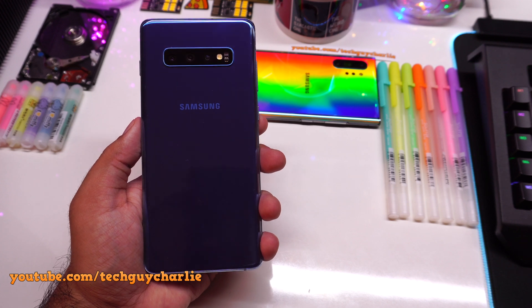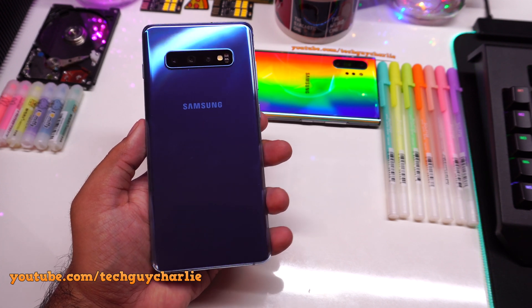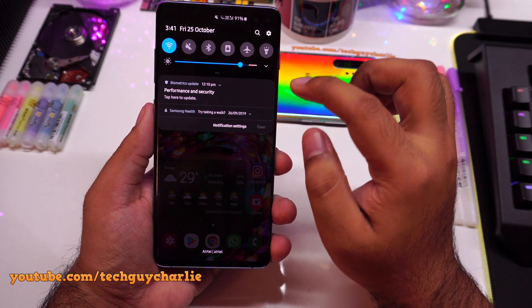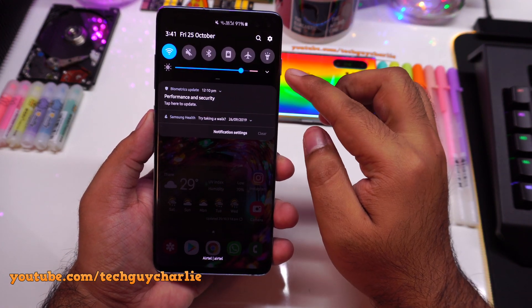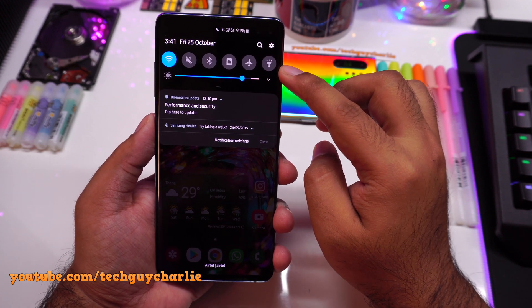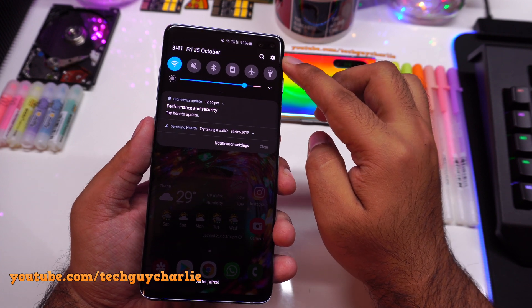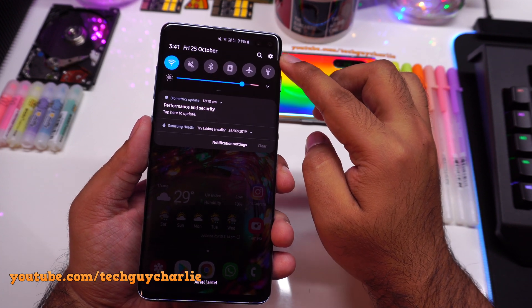Now we are going to update the Galaxy S10 Plus. The procedure is exactly the same: download the update, restart your phone, delete the registered fingerprints, then re-register fingerprints without a screen protector. This phone does not have a screen protector — I already removed the factory-installed screen protector long ago.